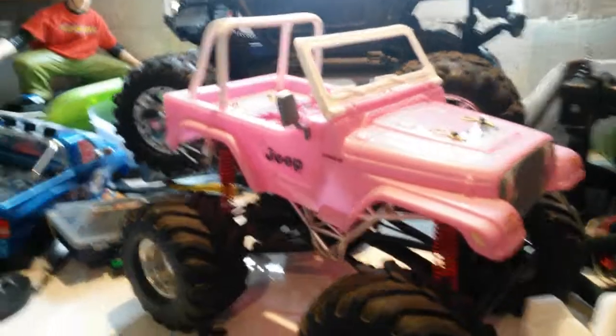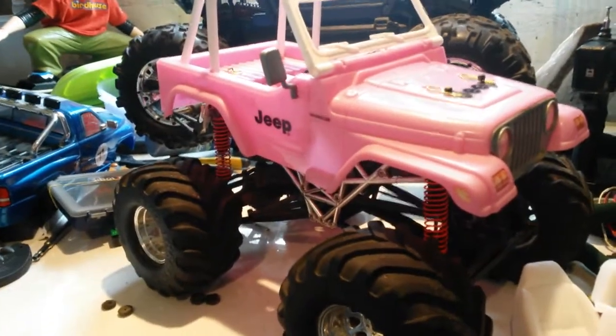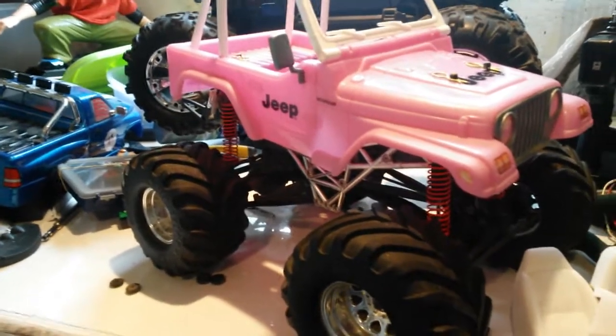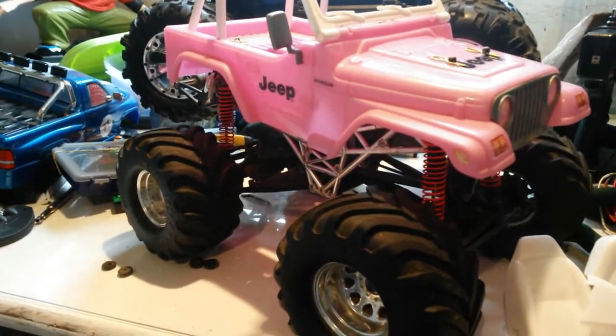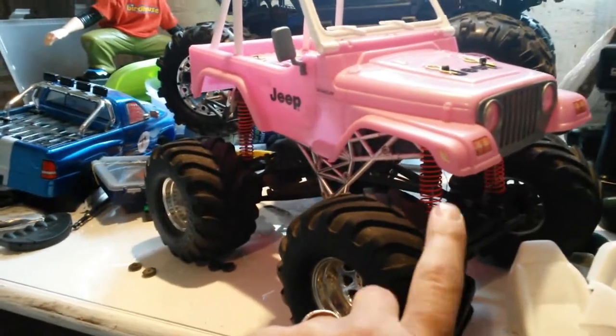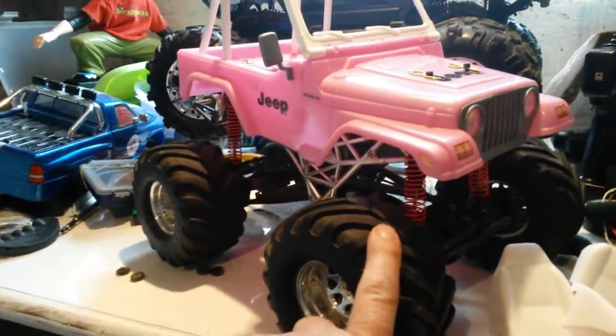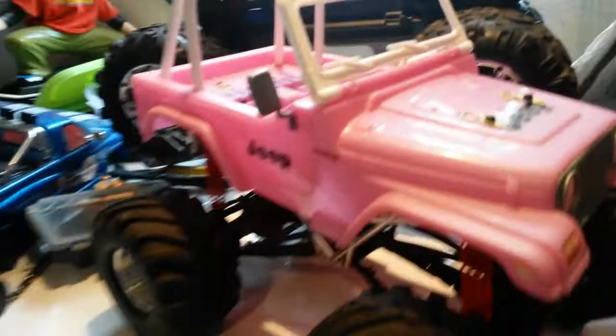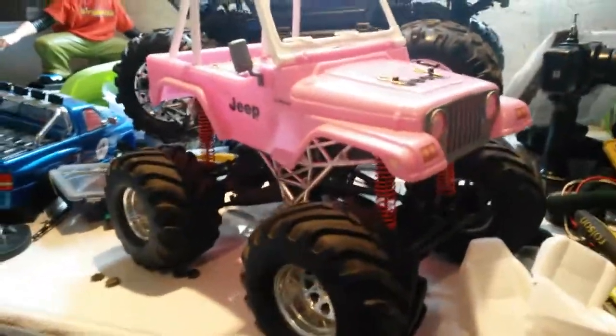Might even fashion some sort of roof on there. But I might go scale with this - I don't know. I want to lock the diffs on this as well. I'll possibly change the wheels. I'm going to get some characters in here and the seats and take it from there - see how it goes. Let's see what we can progress with.